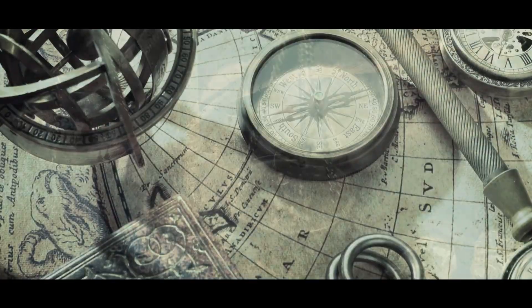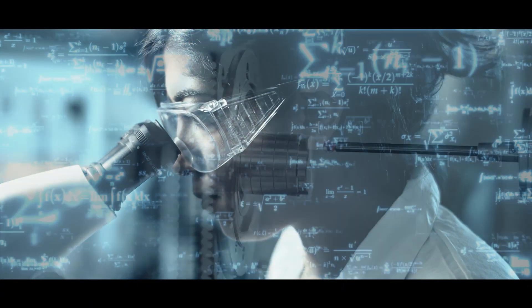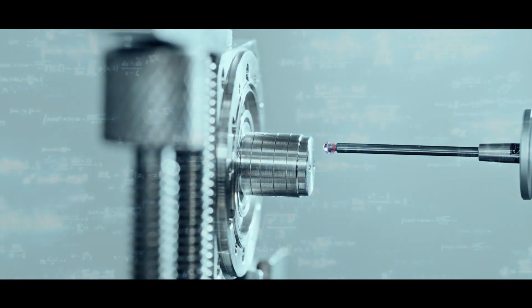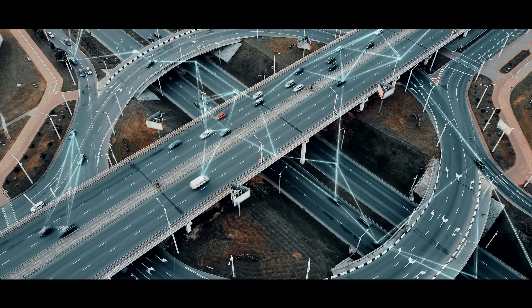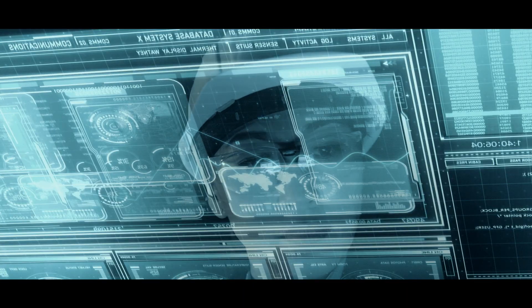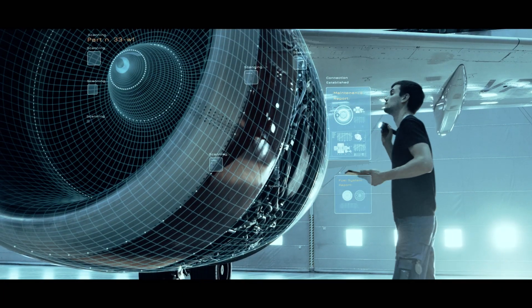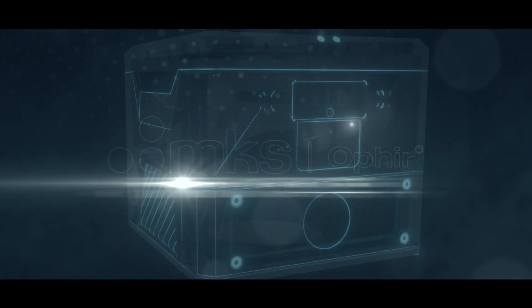Since the beginning of time, we have sought to measure the world around us. The goal? To better understand what we can see and touch and what we can't. To measure something new, to measure more accurately and do it all faster. Advances in measurement have fueled revolutions in how we define the world, how we create and produce. And now, Ophir by MKS brings revolution to how we measure light.